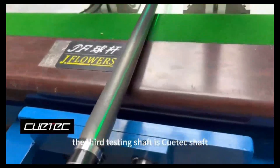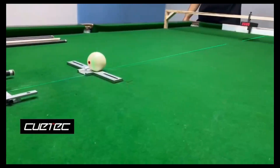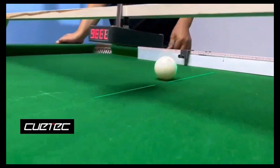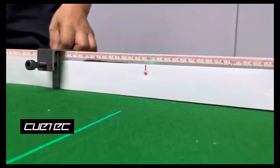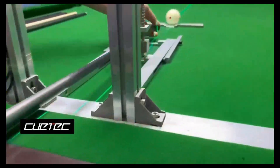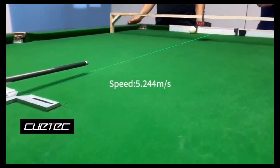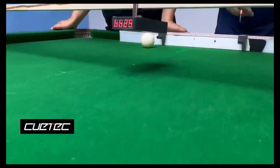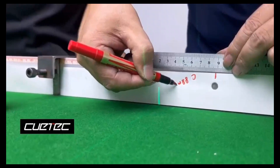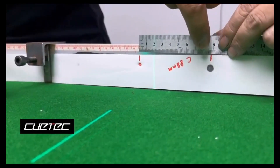The third testing shaft is the Q-Tapp shaft. Now we are testing the deflection of the left English shot. You can see very clearly the impact point is right here.